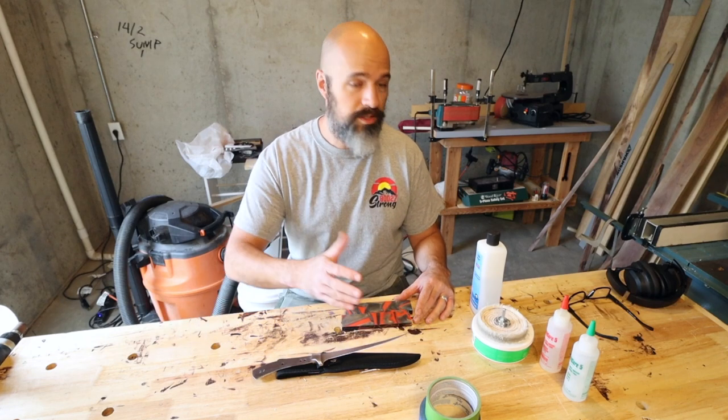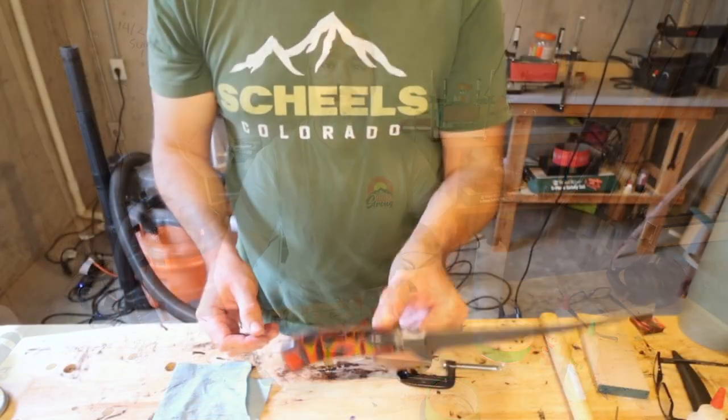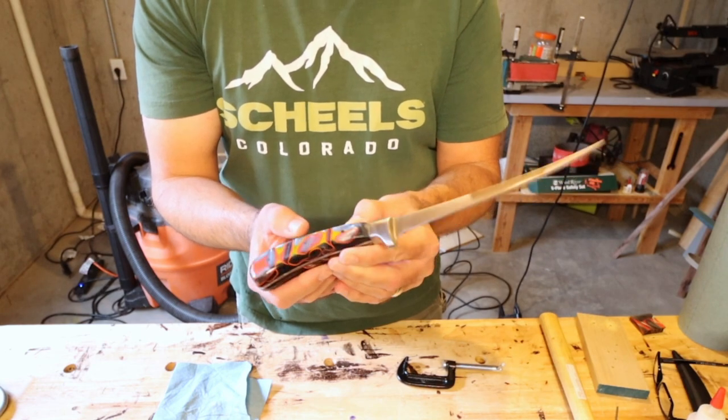Welcome, thank you for joining me. Today we are going to be turning all of this, in particular these, to this. Let's do it!